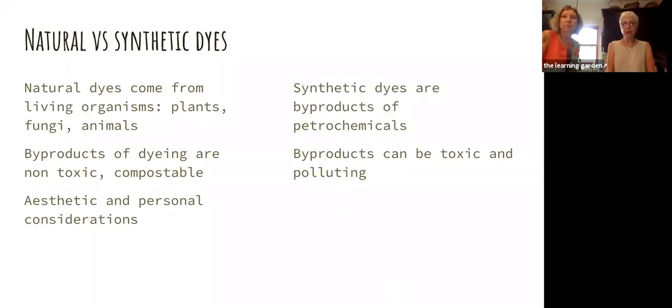Just a little bit about the difference between natural and synthetic dyes. That term natural doesn't really have a strict definition, but in terms of dyeing, basically a natural dye comes from something that's living — obviously a plant, but fungi can also give you very good natural dyes, and there are a few animals used for dyeing too. When we are finished with natural dyeing, the byproducts are all non-toxic, so they can go right down the drain, and the plant material can go in your compost pile.